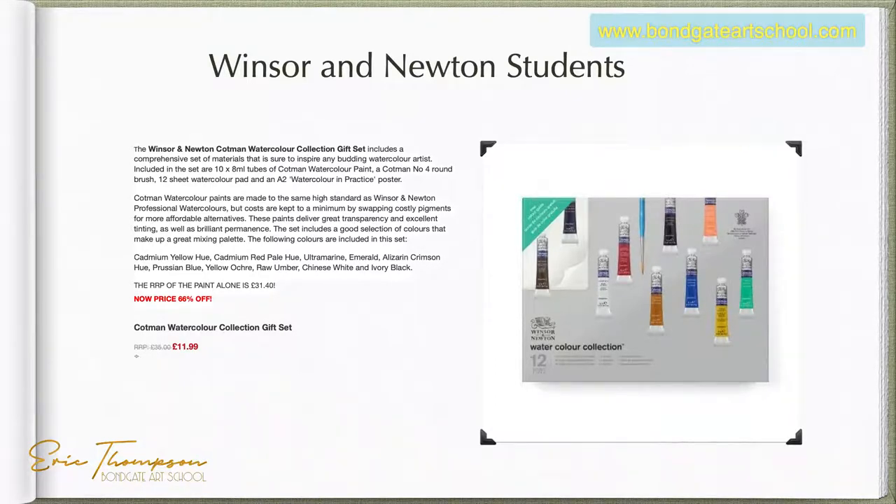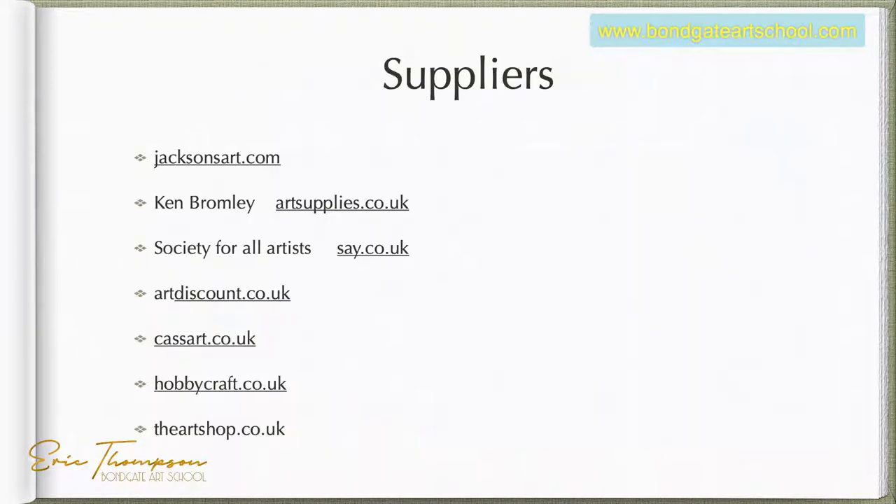The Sennelier tube — you can get a sample pack of five Sennelier colors: lemon yellow, reds, ultramarine, Chinese orange — a lovely deep orange for sunsets — and Payne's grey. Winsor & Newton also make student sets. They've got a gift set of 12 colors on offer at the moment for £11.99, with a recommended price of £31 odd — so you're getting 12 colors for about twelve pounds and they have nice quality to them.